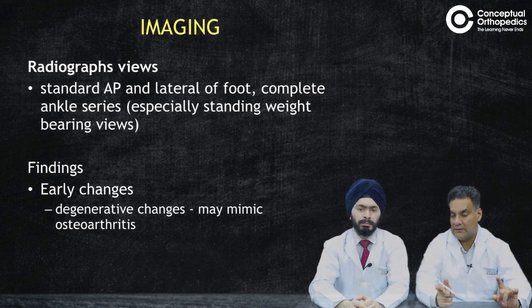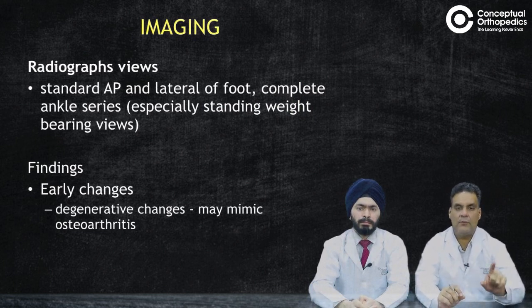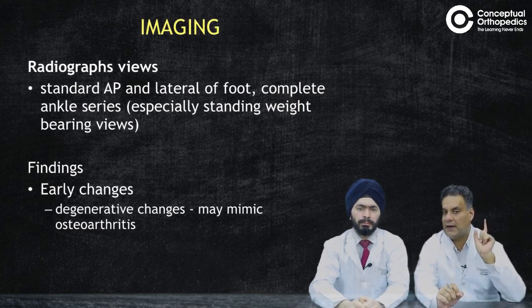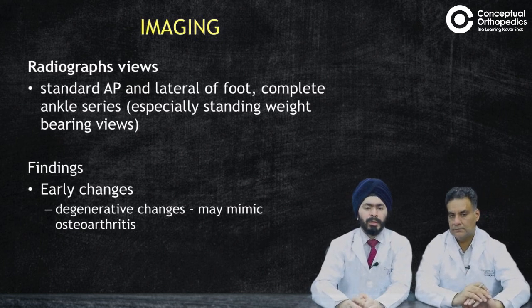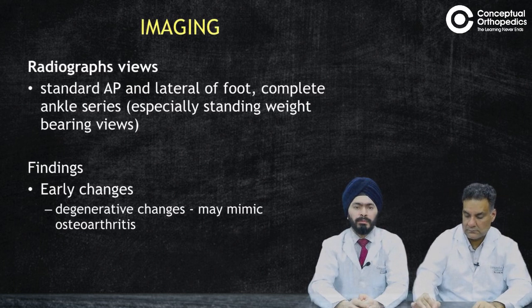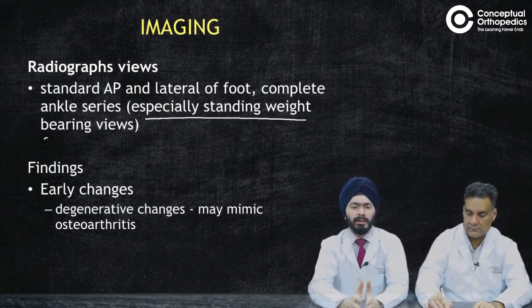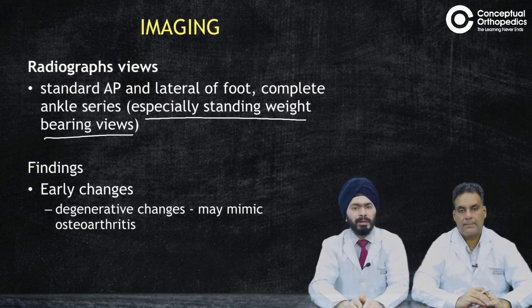In the initial stages, X-rays are normal — this is a very important point. The most important views are standard AP and lateral of the foot, especially weight-bearing views. Weight-bearing X-rays are critical because simple AP and lateral taken in a supine or lying-down position are not sufficient. To detect early changes of collapse, you need weight-bearing X-rays. Whenever you suspect a neuropathic joint in the lower limb, always ask for weight-bearing views.